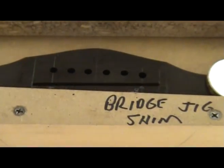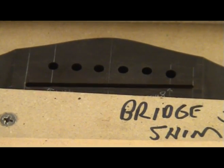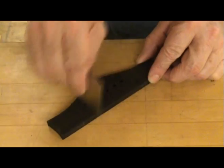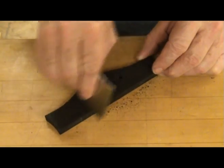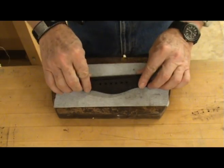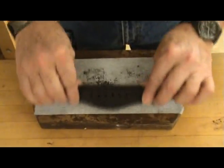This jig really makes it easy to cut the saddle slot to the exact specs you need. Next I put a radius on the back of the bridge to match the radius of my guitar top. This ensures a nice fit when gluing the bridge to the top. You could do this with a scraper, but a radius block with a piece of sandpaper makes the job easier and more precise.